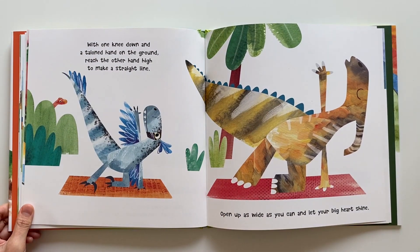With one knee down and a talon hand on the ground, reach the other hand high to make a straight line. Open up as wide as you can and let your big heart shine.